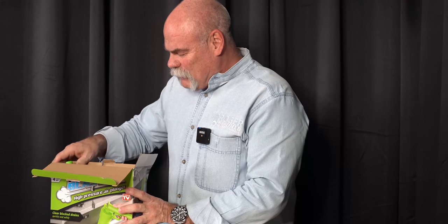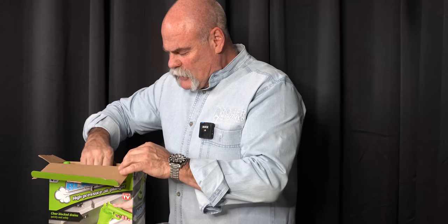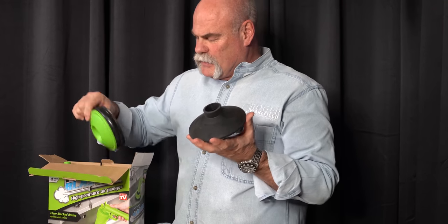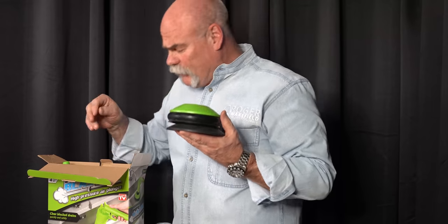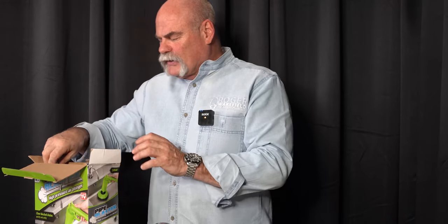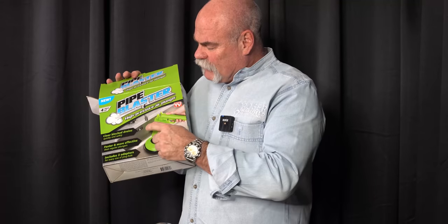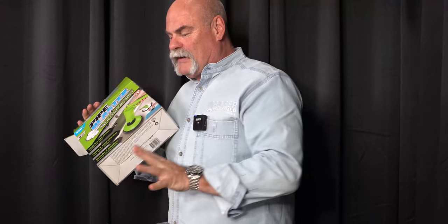This actually looked like a pretty cool product. You've got the toilet adapter, the big rubber flange, the big green flange, and the little bitty rubber one. This is not a toy — be careful, it's locked and loaded. Taking the Pipe Blaster, it says a four-piece set but there are actually five pieces.